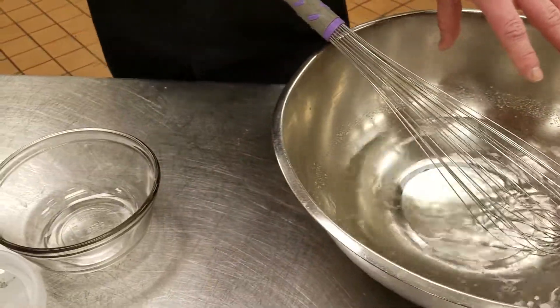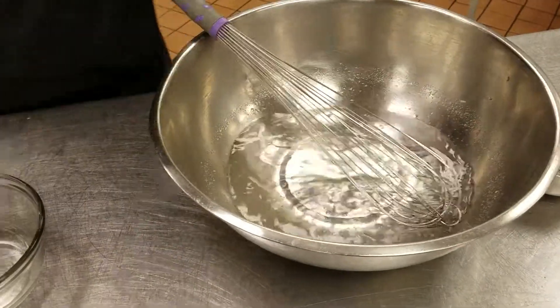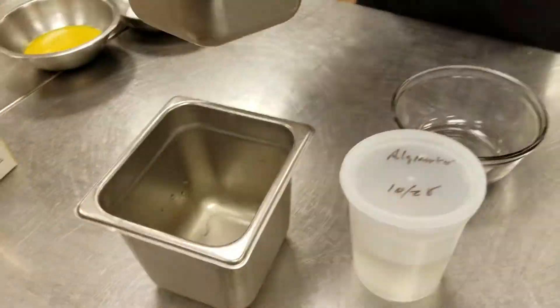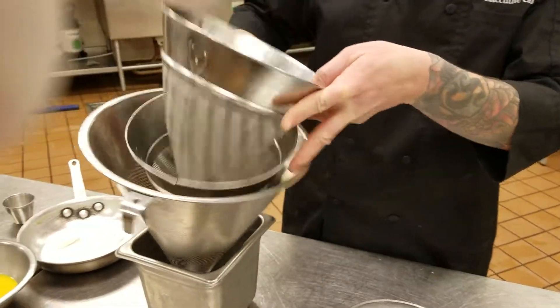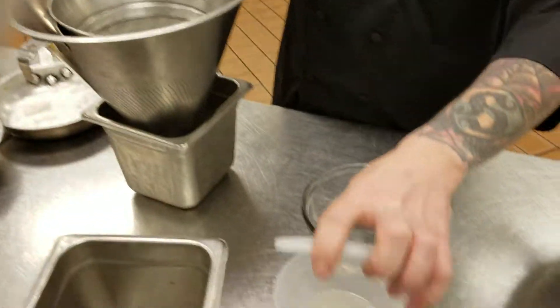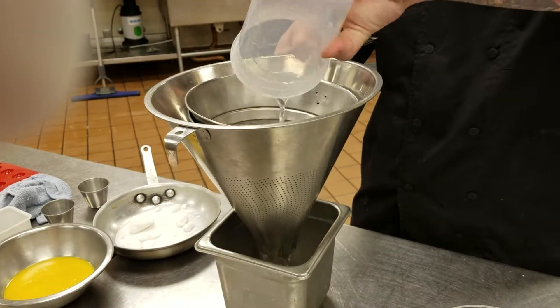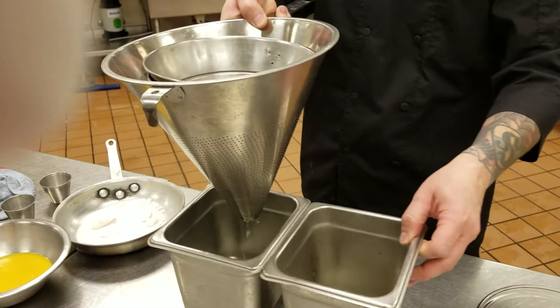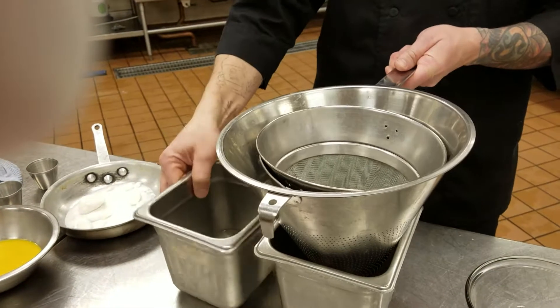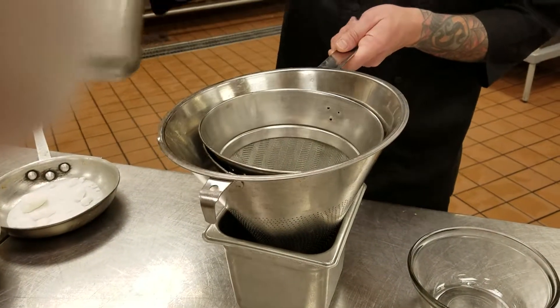Even though you haven't put it through a blender, you're still gonna form air bubbles. So what you're gonna do is take a China cap and two chinois and run it through — here's one we already have prepared — run it through probably ten times. Do that about ten times; that'll kill most of your air bubbles.